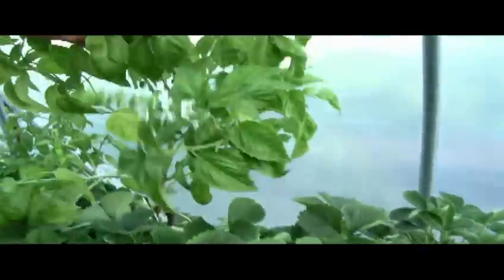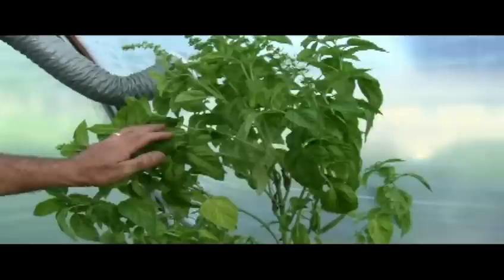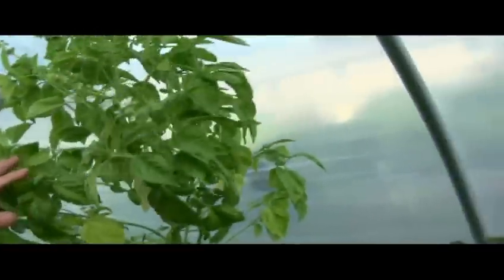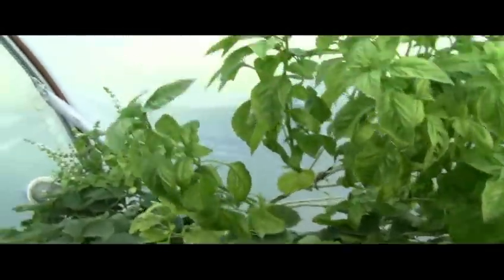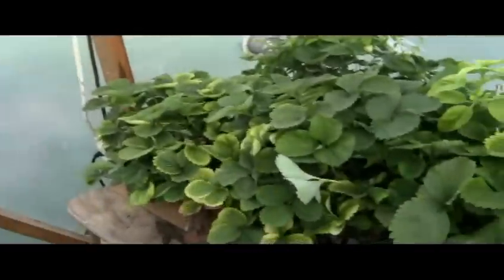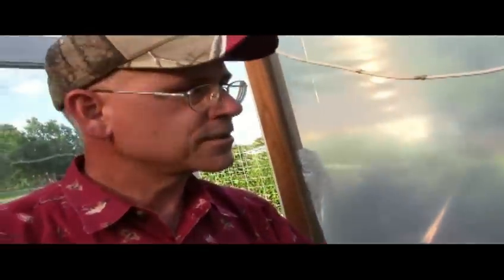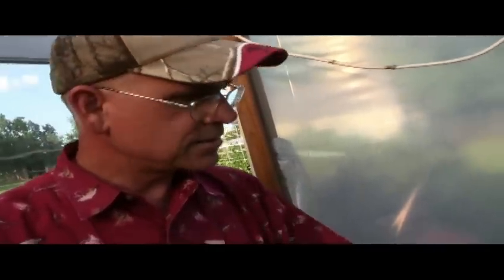I grew this big basil here — it smells good, but it's growing in plain water. I haven't added nutrients in a long time — I've just been lazy and haven't taken the time to clean this out. This needs to be all cleaned out and ready to start growing something else. So that's a couple of different types of hydro setups that are real simple and easy to do.